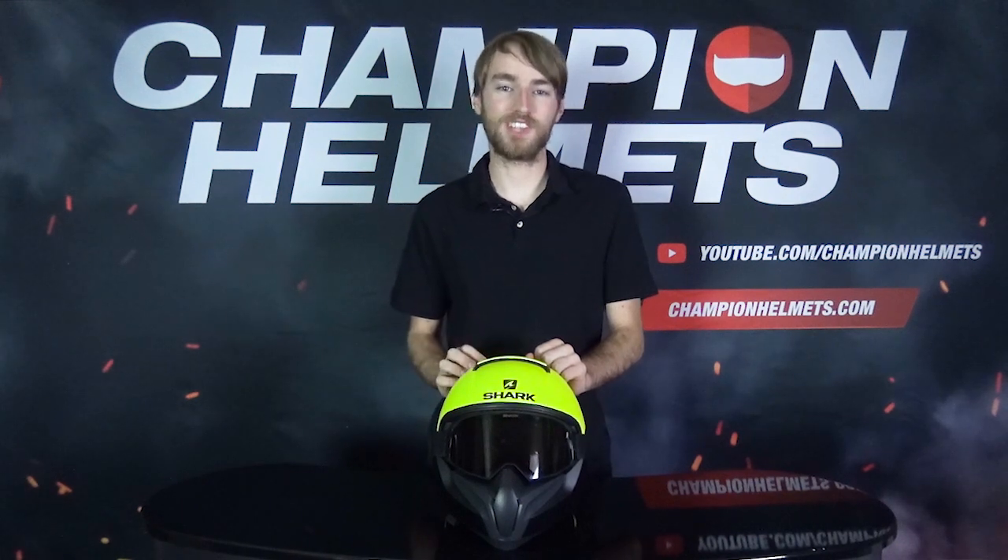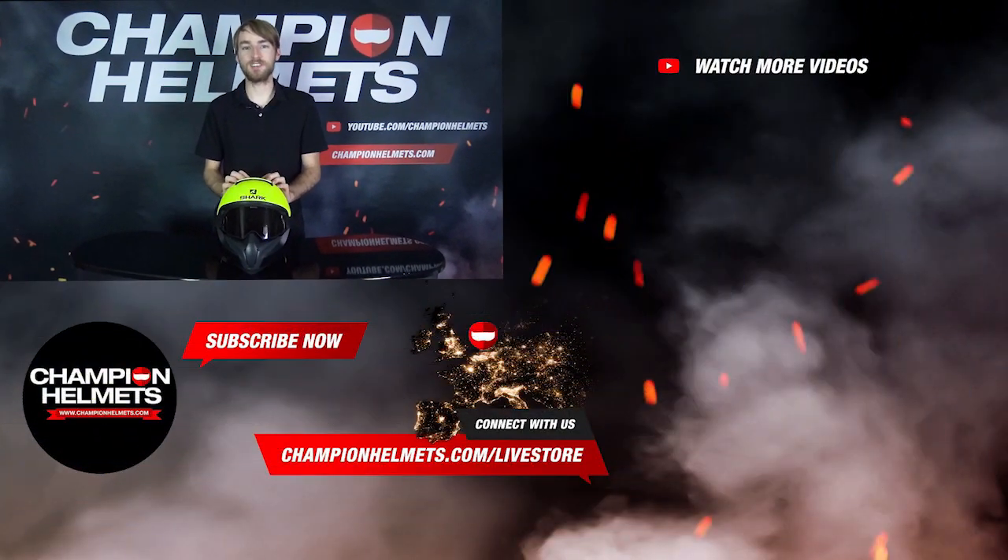Remember, if you do have any questions about this helmet, please make sure to leave those in the comments and I'll be sure to answer those for you. And if you like this video, please subscribe to our channel for more content. Once again, my name's Keegan, Champion Helmets, and I hope to see you again soon.